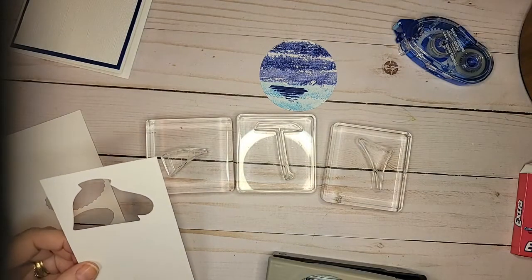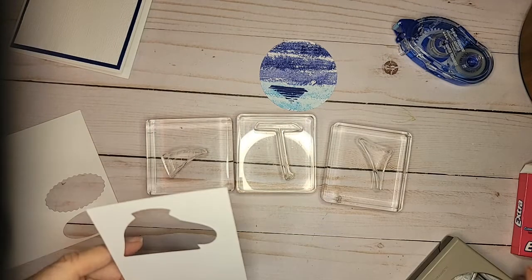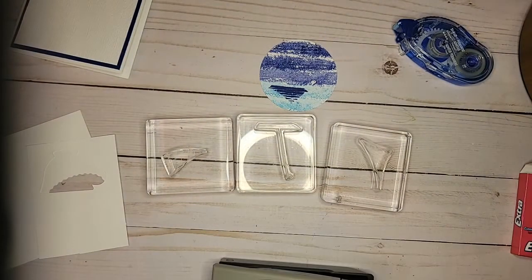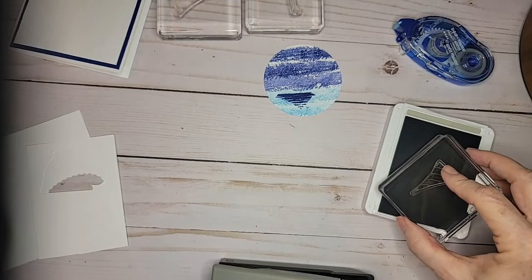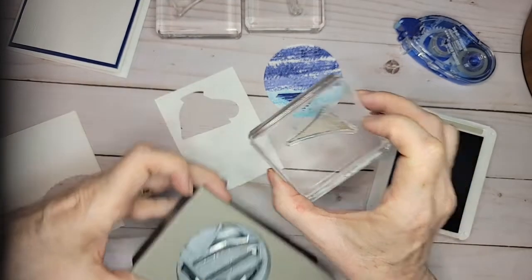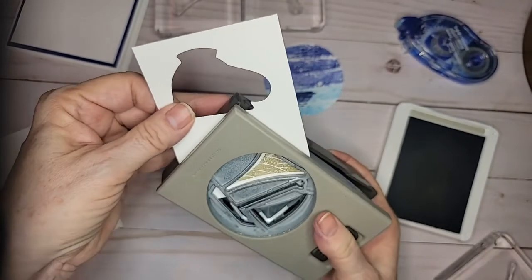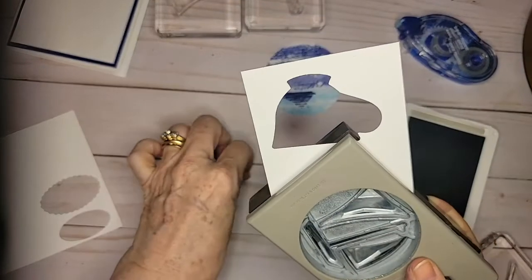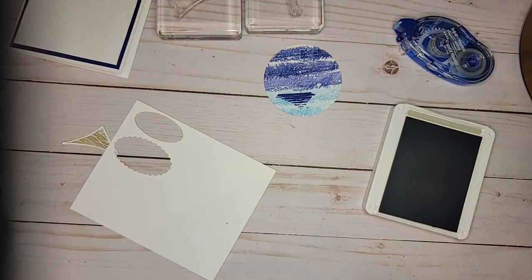I know for the biggest sail, that's going to fit nice right there without a lot of extra. So I'm going to go ahead and stamp that up in the Sahara Sand, just making sure that I'm matching it up to the direction of the punch — which I am. So that's going to go right there and punch out. This is a card I'd definitely do in class, but I'd need enough time because it takes a little while to get everything lined up and matched up.